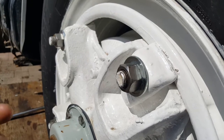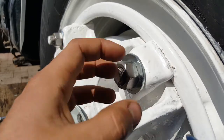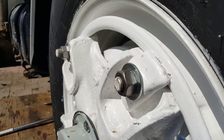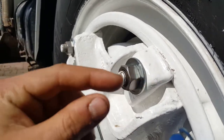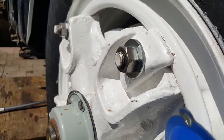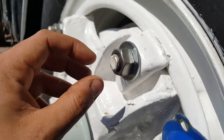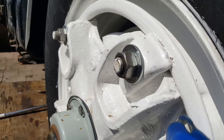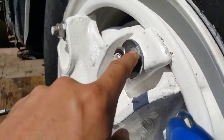The first reason is that washers distribute the load. If you have something that's really wide and you just put the nut on through the bolt, depending on the size, tensile strength, and so on, the nut might actually dig into the metal or whatever you're bolting down and create a dip.